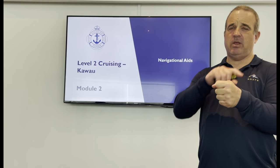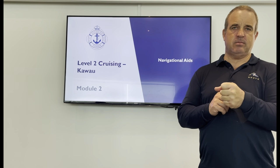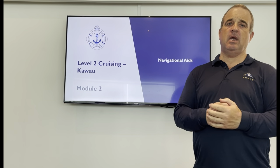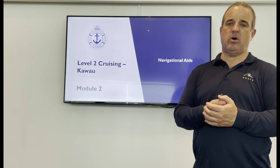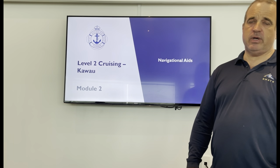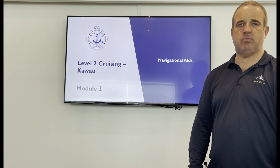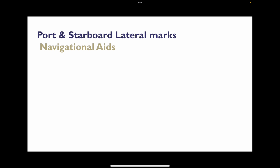If you see a stick with a funny shape on the top, that's not there by accident. That's probably a $50,000 stick and that shape means something really important. If we understand what that means, we're going to avoid the rocks. So let's have a look at navigational aids and how we can avoid those rocks, stay safe, and keep our boats in the deep water where they should be. So: port and starboard lateral marks.